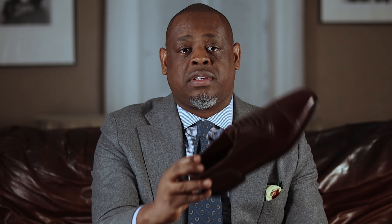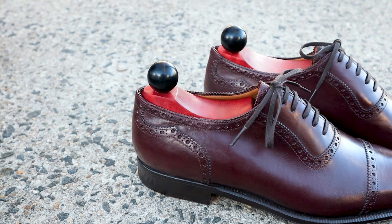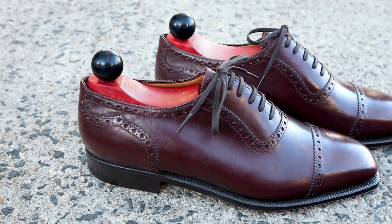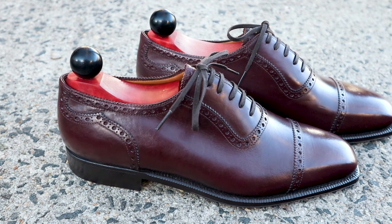I think every man should have a pair of burgundy shoes, and this from Enzo Bonafe is one of my favorites. These are the kind of shoes that make women stop you on the street just to compliment you on your footwear, and make guys stop you and ask where you got them from. I definitely recommend these shoes. So if you like this video, make sure to check out my other video called The 3 Must-Have Shades of Brown Shoes. That was the unboxing of my Enzo Bonafe Burgundy Adelaide.